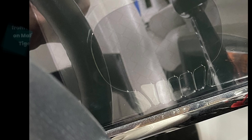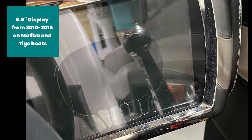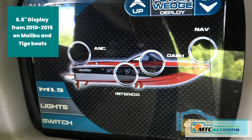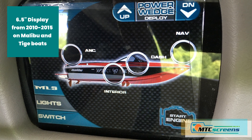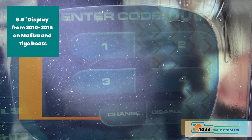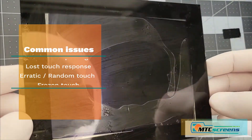You guys know the drill — all these boats had delamination problems causing bubbling, peeling, glue leaking, and then associated touch problems like frozen, unresponsive, random touch. Sometimes we see the backlight burned out causing a dark display like this one here where you can't really see anything.